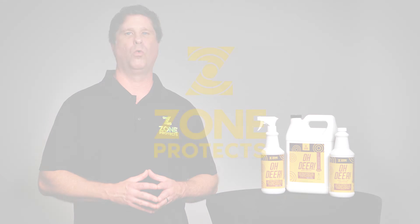If you have any questions at all, please call us at 833-GO-ZONE-1.